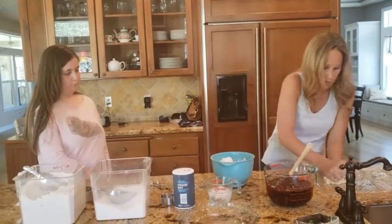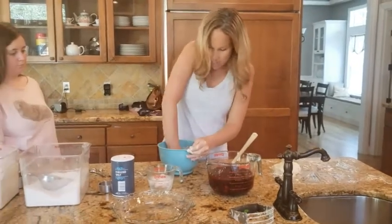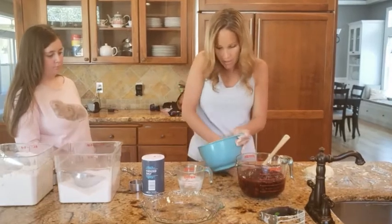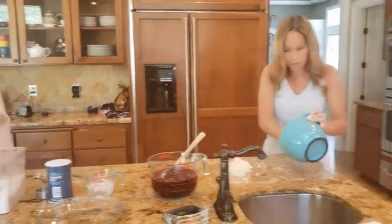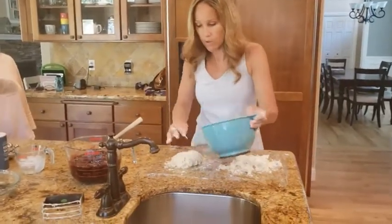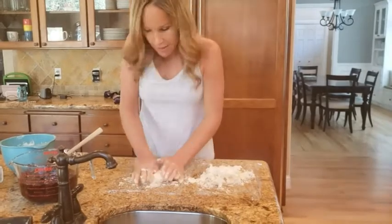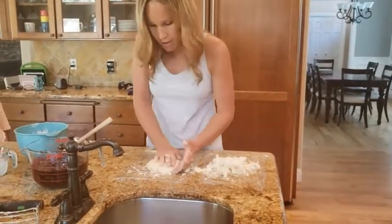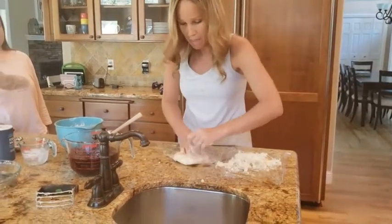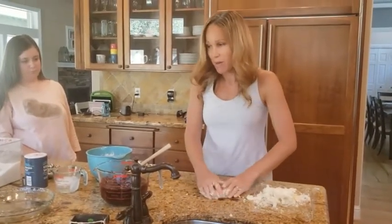I put out some plastic wrap ahead of time because we're going to shape this into discs. I'm just going to squish and flatten the dough together, put the rest on the other side — it'll come together eventually. Once it's on the plastic, it's okay if it's a little crumbly; just press it together. As it sits in the refrigerator it'll come together a bit better. I'm going to wrap both halves into discs, put them in the refrigerator for an hour, and then I'll be back to show you how to roll it out.